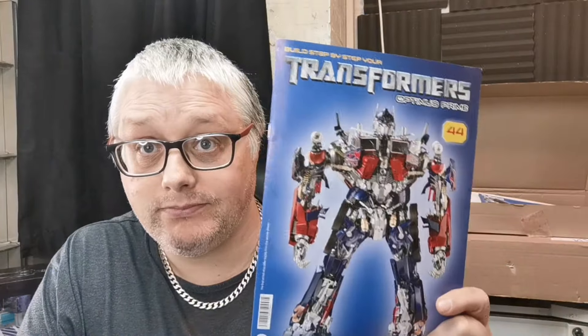Hello and welcome to the Nexus. Today we're doing issue 44 of our Optimus Prime build. Let's get going.